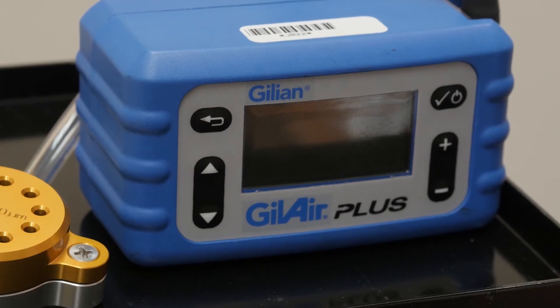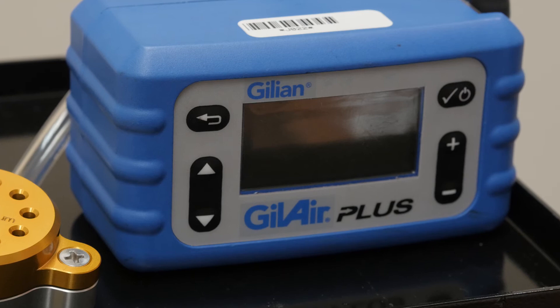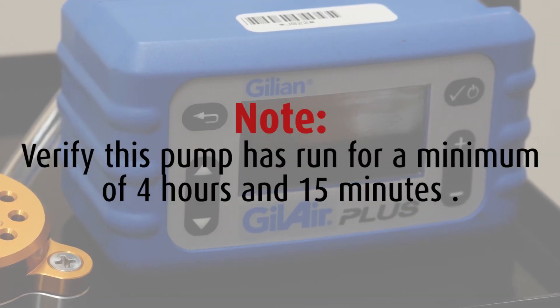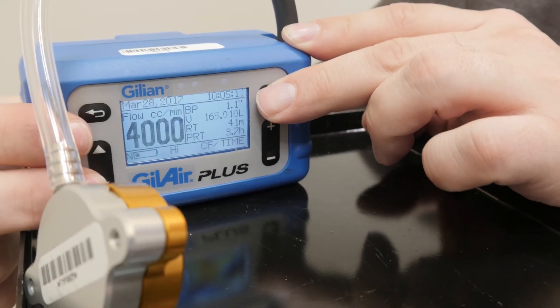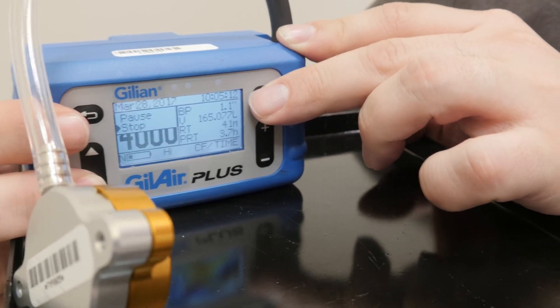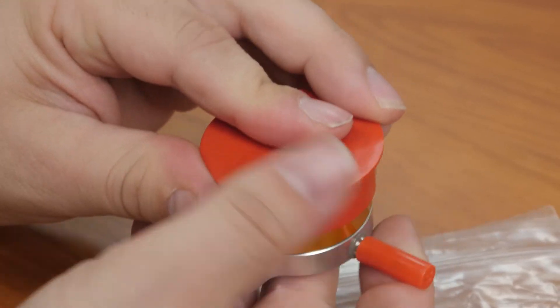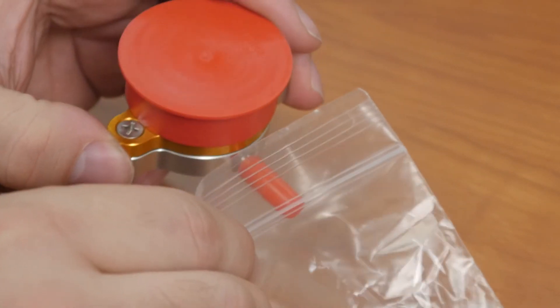Once all the previous steps have been performed, it should be time to turn off the PEM-10 sampler pump. Verify this pump has run for a minimum of 4 hours and 15 minutes. Click the button that shows an arrow pointing to the left, and using the up-down arrows, select Stop. Now, recap your samples, place your sampled PEM media back into its original bag, and seal the bag.